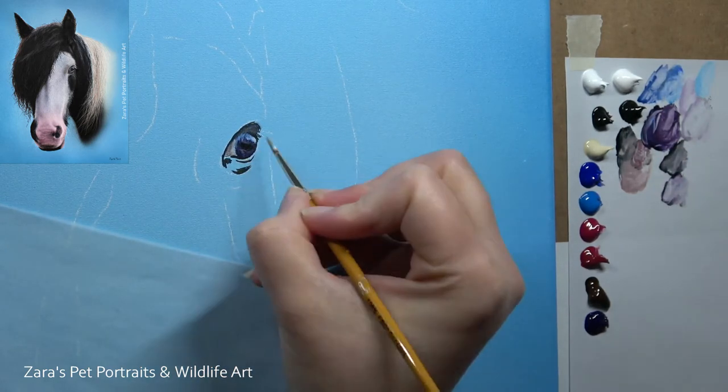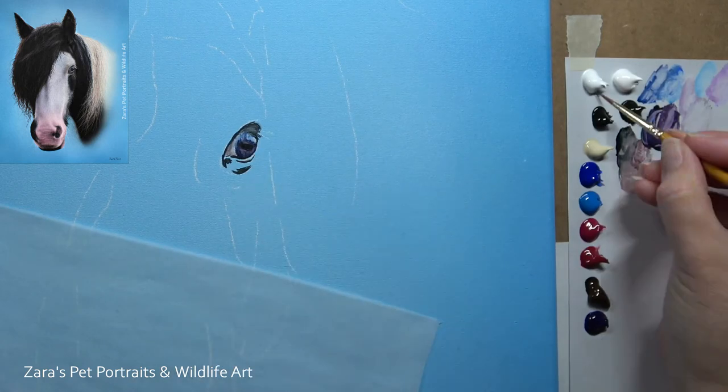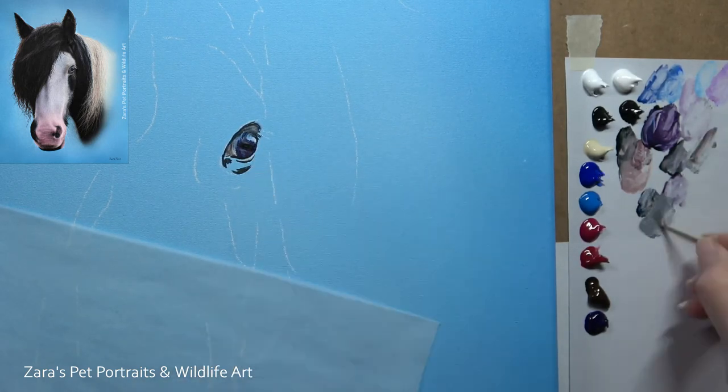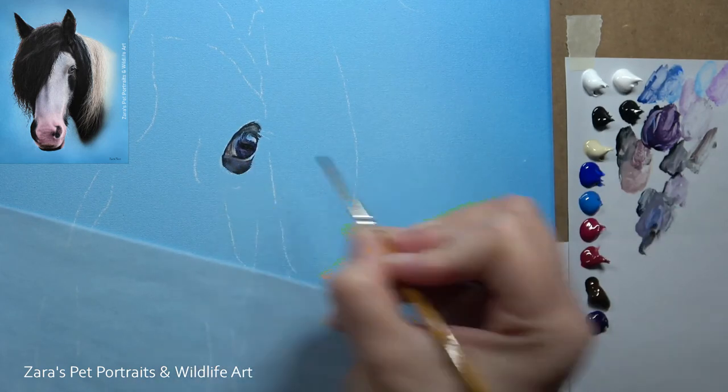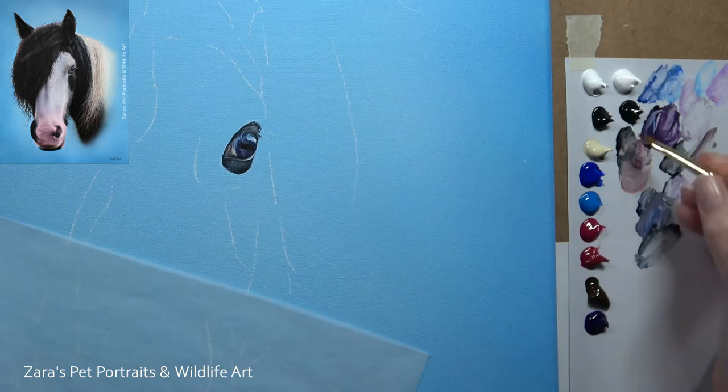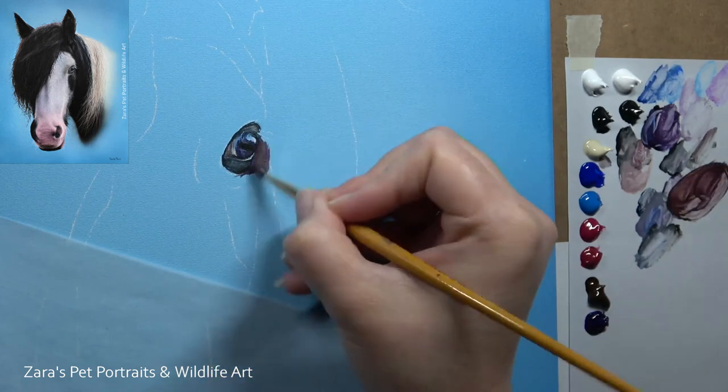It can then look like the subject is not part of that background and that it's two individual pieces — a bit like a sticker that's just been stuck on — which is really not what we're going for. So my preference has always been to paint in that background first and then put my subject on top.